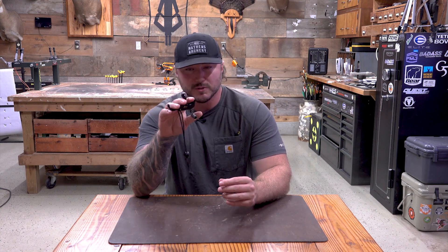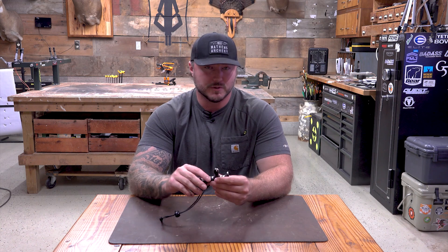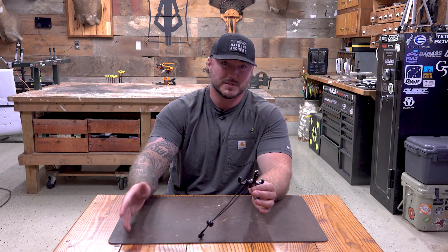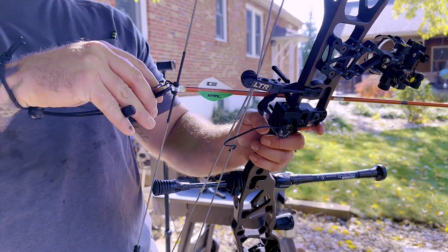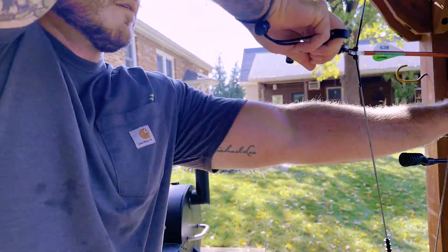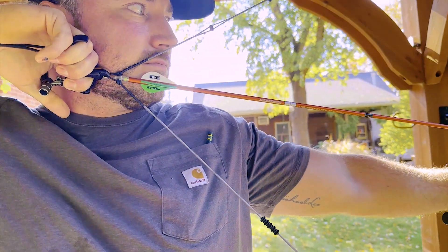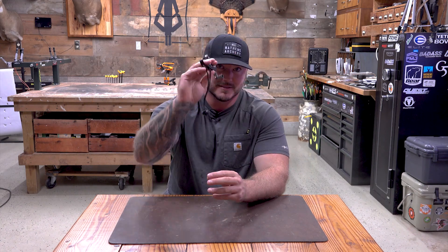It comes in multiple different colors — it comes in black, you've got the silver finish here, and then it comes in a purple one. This is definitely right in there in the investment category. If you're looking to invest in a nice release, I would get out and shoot a couple of these before you purchase one. You have a couple of really nice options — go back and look at the other ones that we've done and reviewed. This right now seems to be my favorite out of all the ones that we've shot. There is nothing better than investing in a nice release that you feel comfortable with — it's going to get you those consistent shots downrange. Hit the links below, check it out yourself. See you next time.